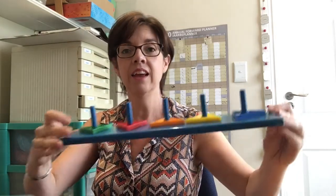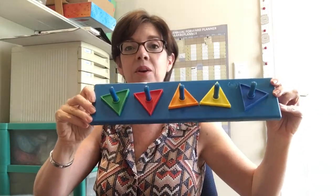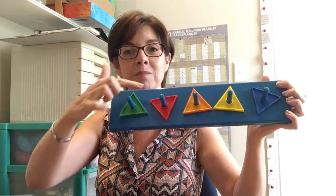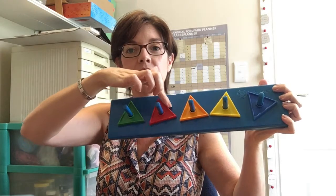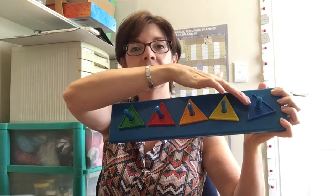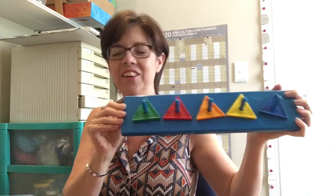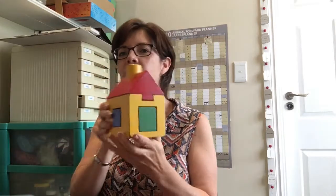Look, here's one of our games where we've got the triangle shape. Let's see if we can get them all facing the right way — there you go, sort of fish shapes. That's one of our shape games!